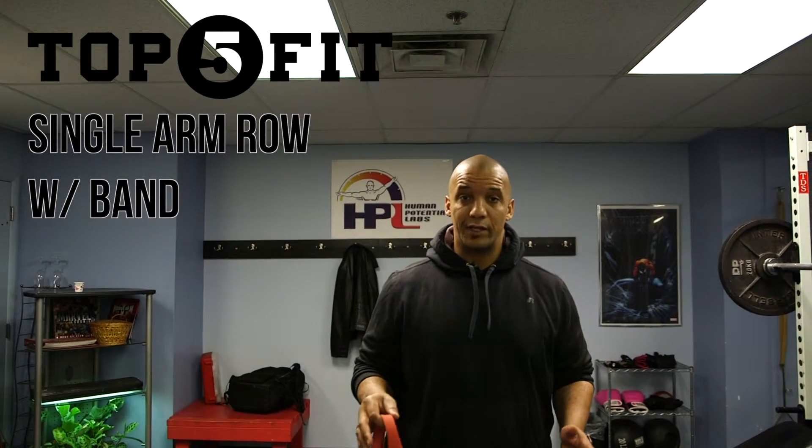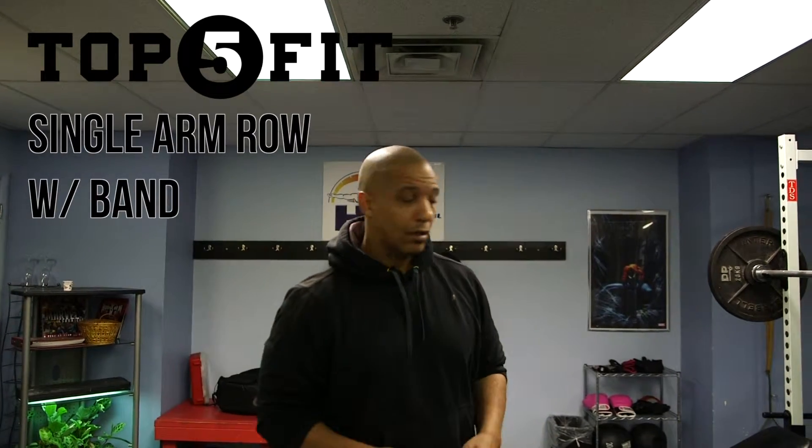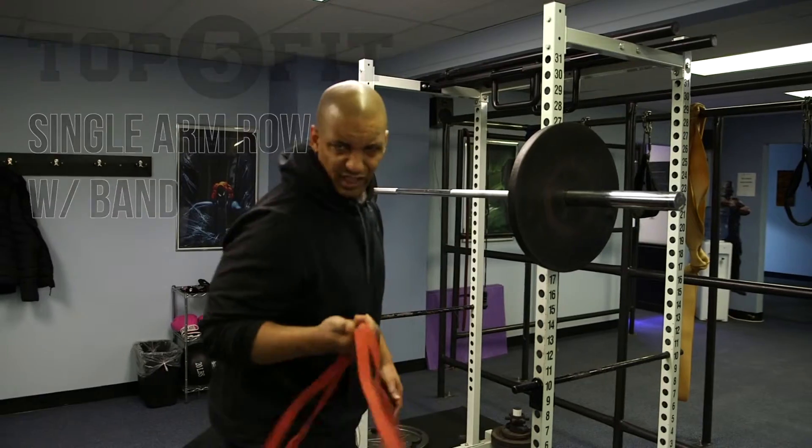Hey guys, Sean from Top 5 Fit. Let's take a look at single arm rows using a resistance band. We're going to use a number 2 resistance band — those are sometimes mostly red.